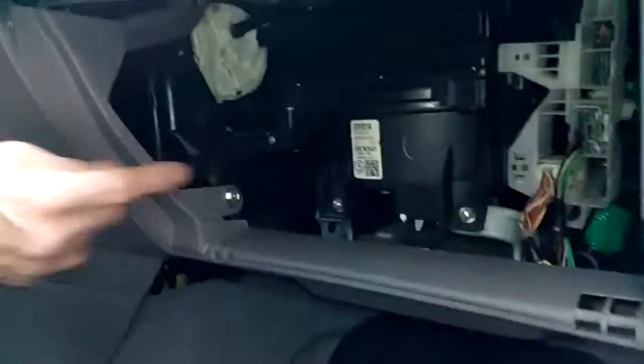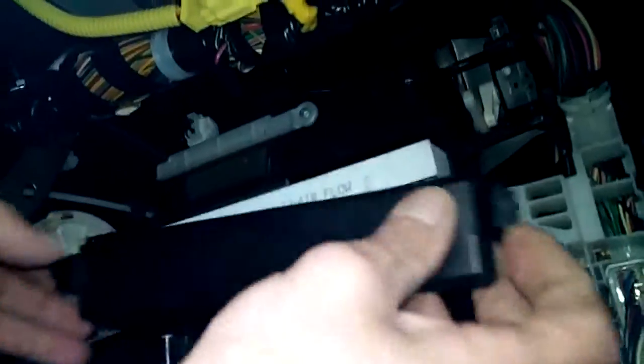The whole glove is out. Now, the cabin air filter is located behind the glove, as you can see here. All you have to do is release both flaps — there's a flap on each side. Release both flaps and pull it out, and there goes the cabin filter.